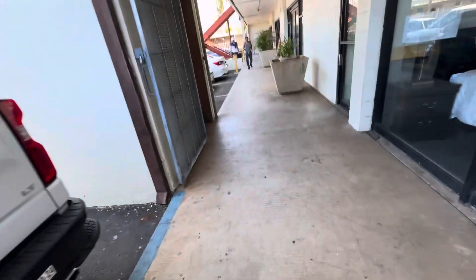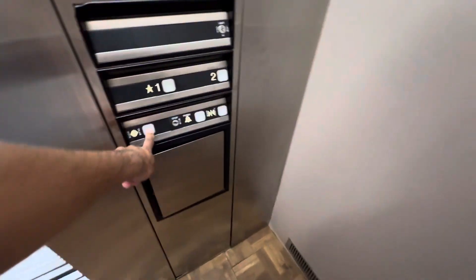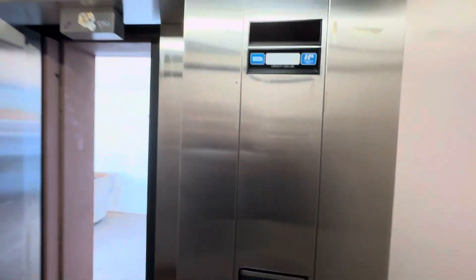Okay, three two one — Dover impulse, nice, ready? Just hit it. Oh, we got a Dover 90s! It re-leveled, nice. All right, we gotta listen to the motor.